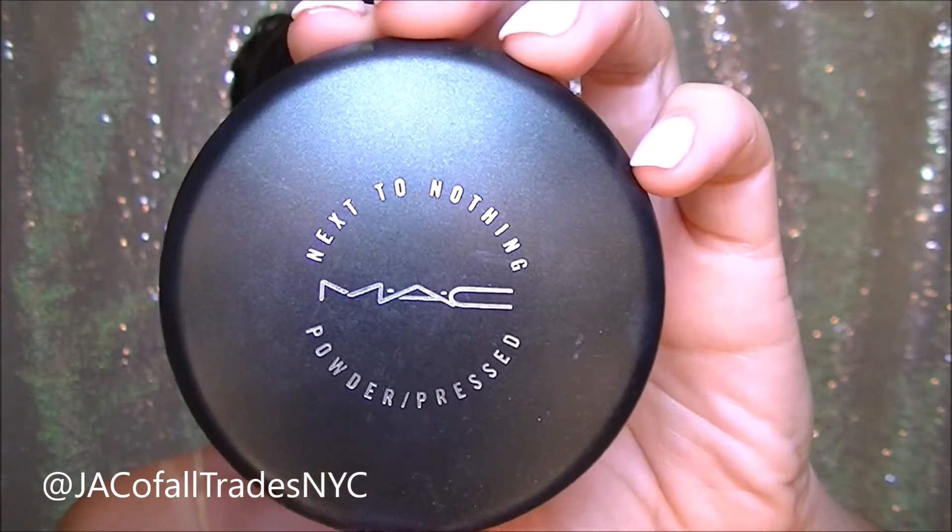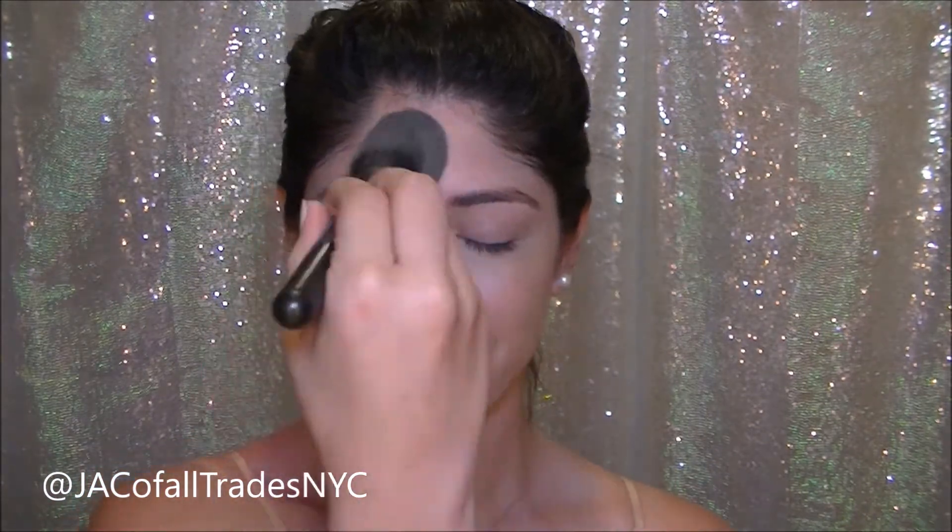I'm lightly dabbing on some of MAC's Next to Nothing Pressed Powder. I'm using this a little bit underneath my eyes, on top of my eyelids, on my chin, a little bit on my forehead so I don't look too shiny.